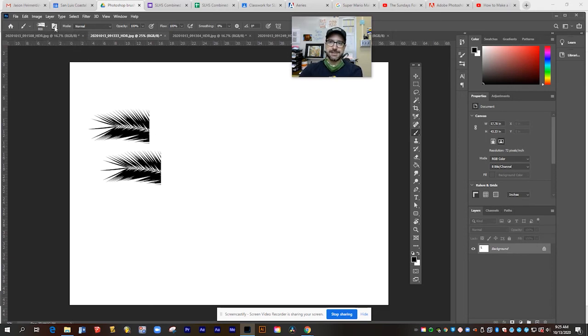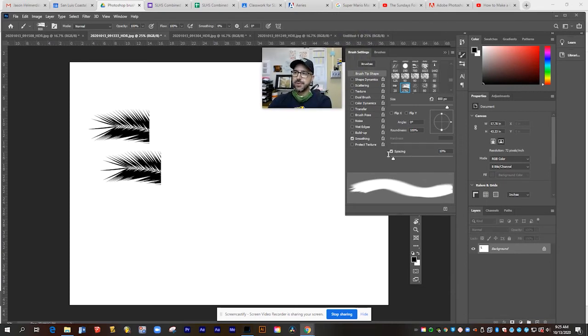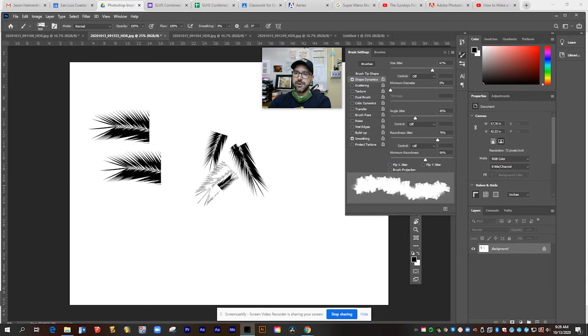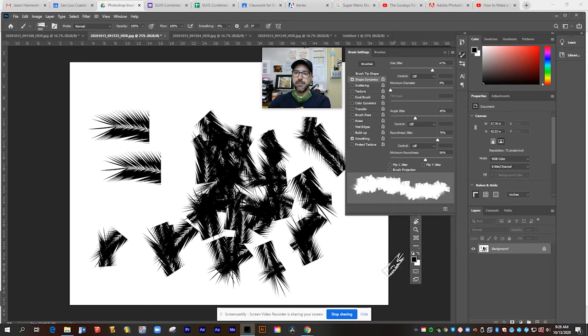That's where you can go up to this icon to bring up your brush settings, and here's where you can really start to customize it. For example, under shape dynamics, I can change it so every time I click, the size changes a little bigger or smaller. I can set it so every time I click, its angle changes so that it rotates as I paint with it. And I can change its roundness to get rid of some of the harder edges on the end of my brush.